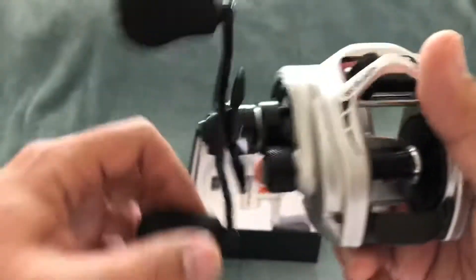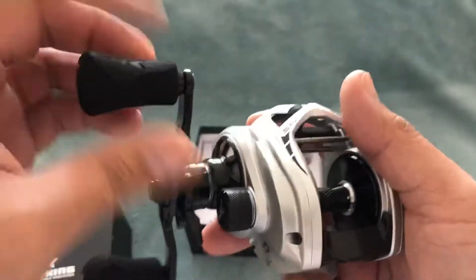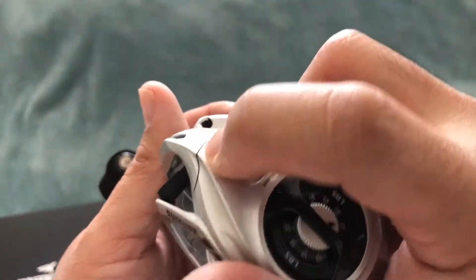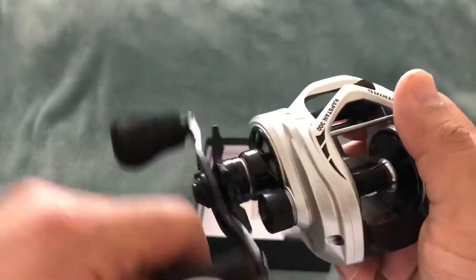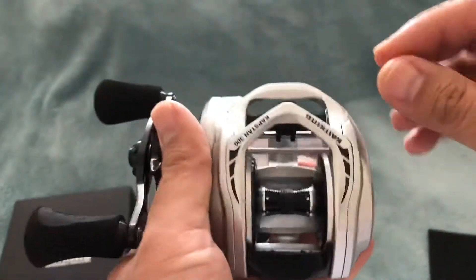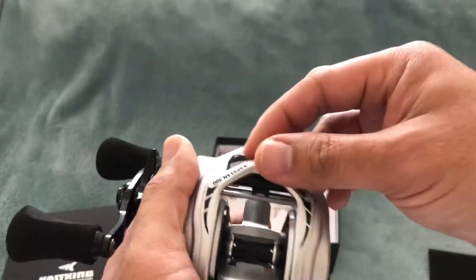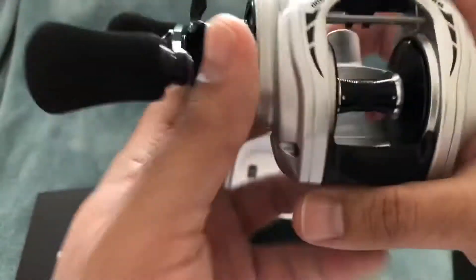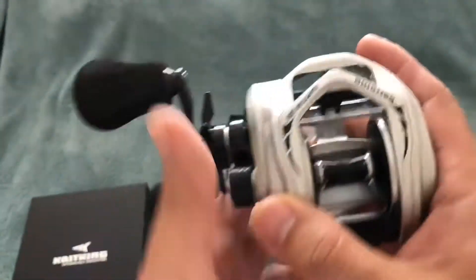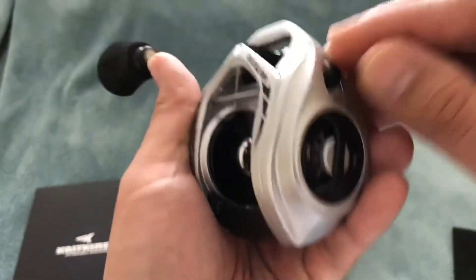We've got a clicker here and an EVA foam double handle. This baitcasting reel has a clicker on the side that's nice and loud. So when you set up your live bait rig for halibut, you can let it run off the clicker — you can pretty much walk away and listen out for the click.